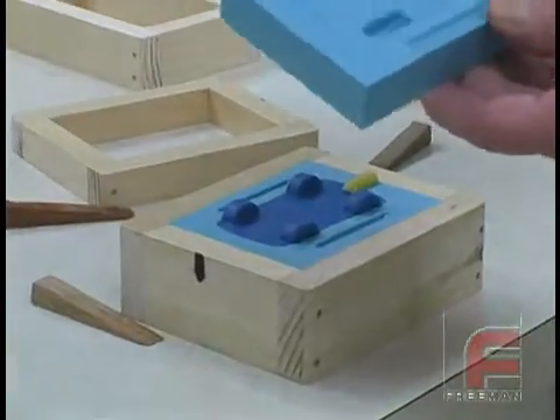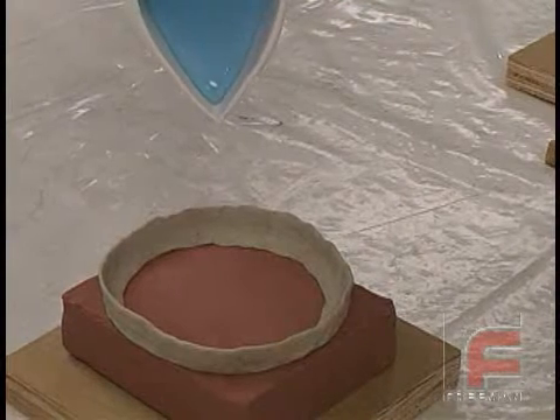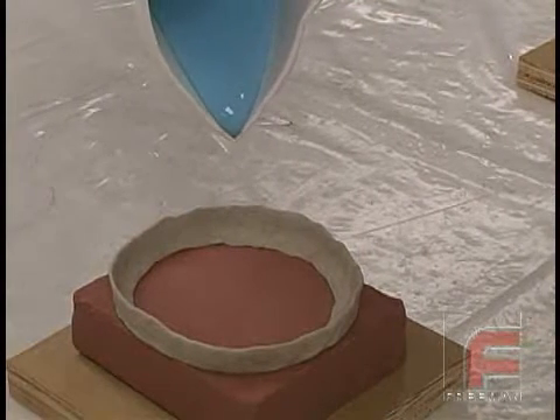They do, however, experience a greater cure inhibition with materials like sulfur-containing clays, vinyl, and wood sap, which we will demonstrate here with a circular dam of non-sulfuric clay built on top of a block of sulfuric clay.